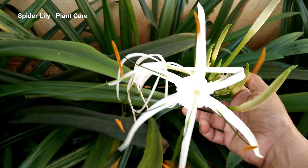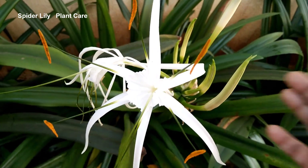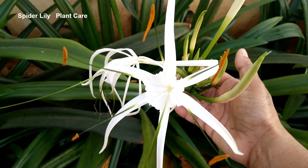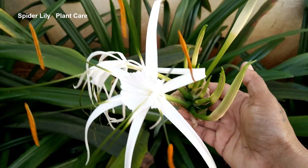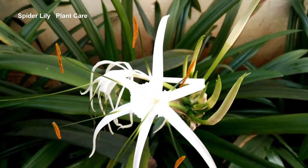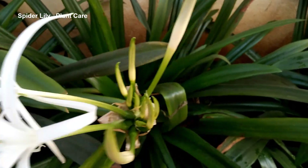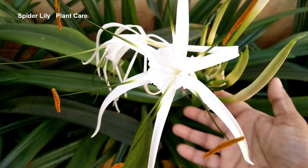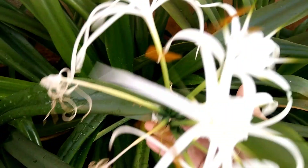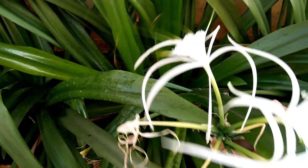Today we will talk about the spider lily plant. I have with me the white color; there are other colors also available in dark red, dark pink, light pink, purple, and yellow. They bloom and last for two weeks. The spider lily flowers look so attractive and beautiful.